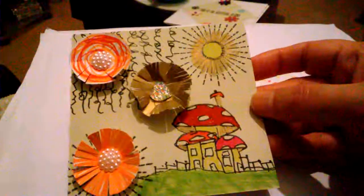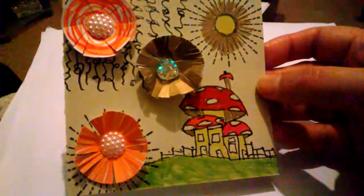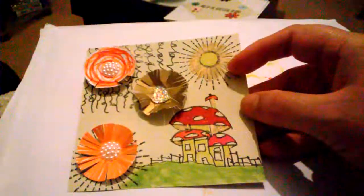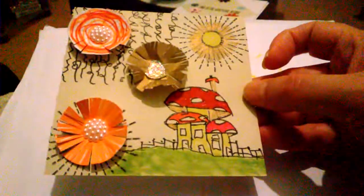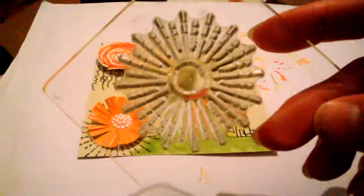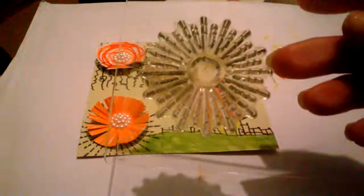I did some wiggly squiggles there and I added my homemade flowers — so beautiful. And then this is a sunshine stamp, or any stamp because I stamped it down there too. I can't remember what stamp set this is from.